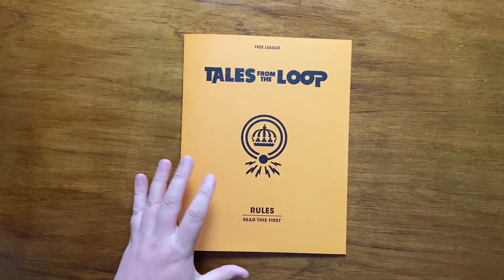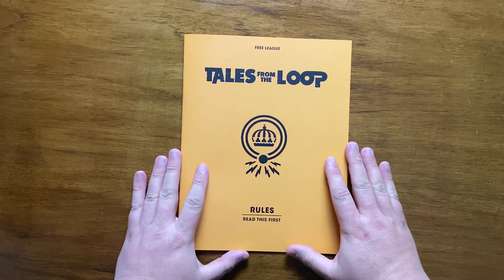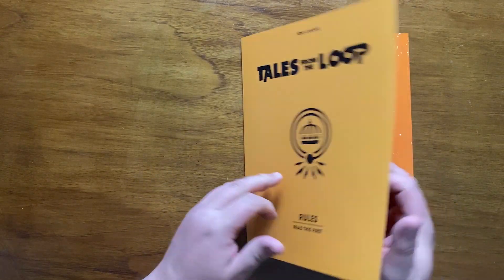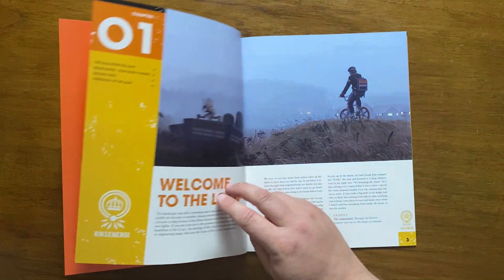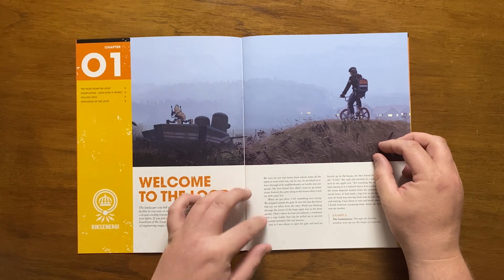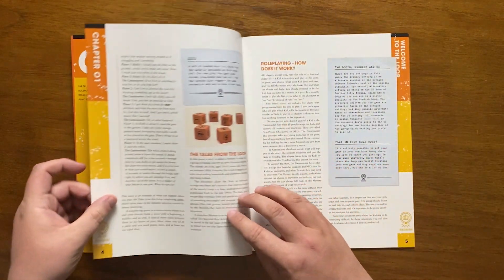As it says 'read this first', let's start with the rules. We open the book to Chapter 1, Welcome to the Loop, where it gives a nice example of day-to-day life in the area, including a game master and players playing out a small scene. After this, it goes into what Tales from the Loop is about.